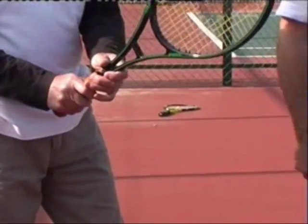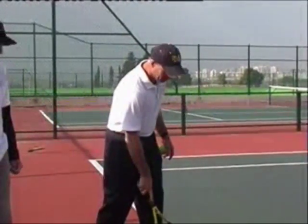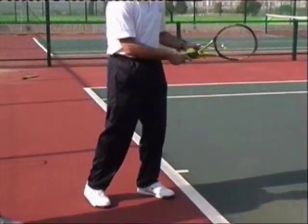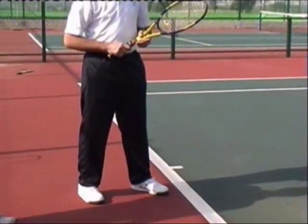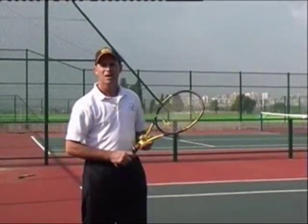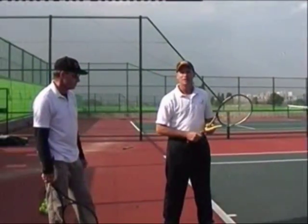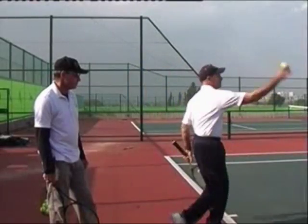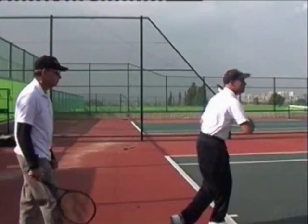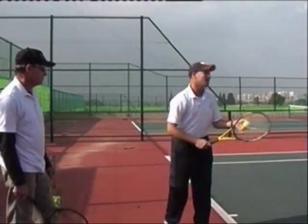I want your feet shoulder-width apart, and I like to draw a line from the back foot to the front foot into the box that you're trying to serve to. The most important thing is that you're on balance when you hit the ball. We've completed step three, but let's review before the last step: the throwing motion, throwing motion with the racket, throwing motion with the racket and toss the ball head high.